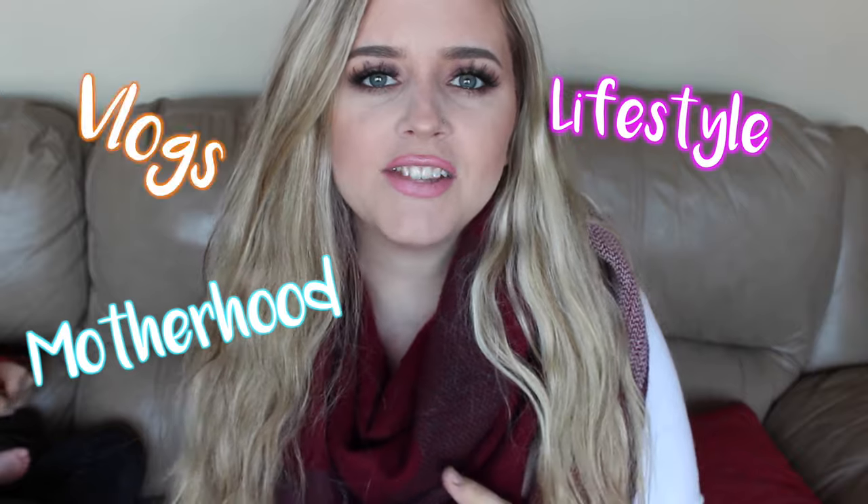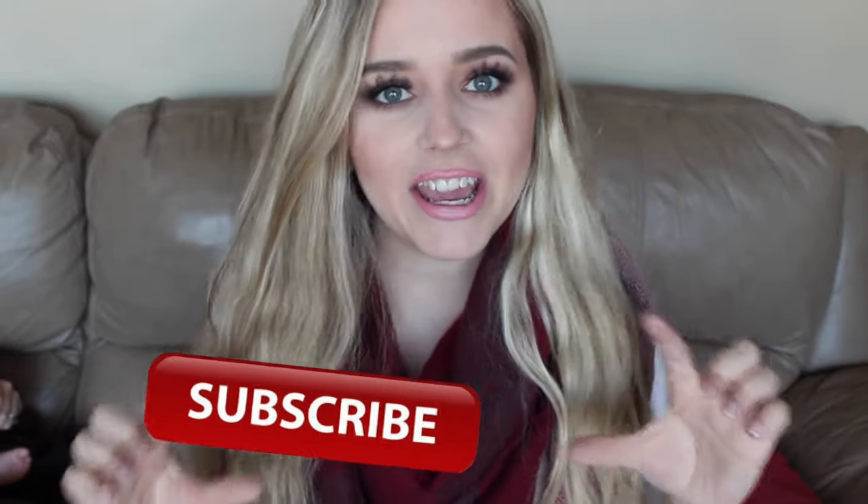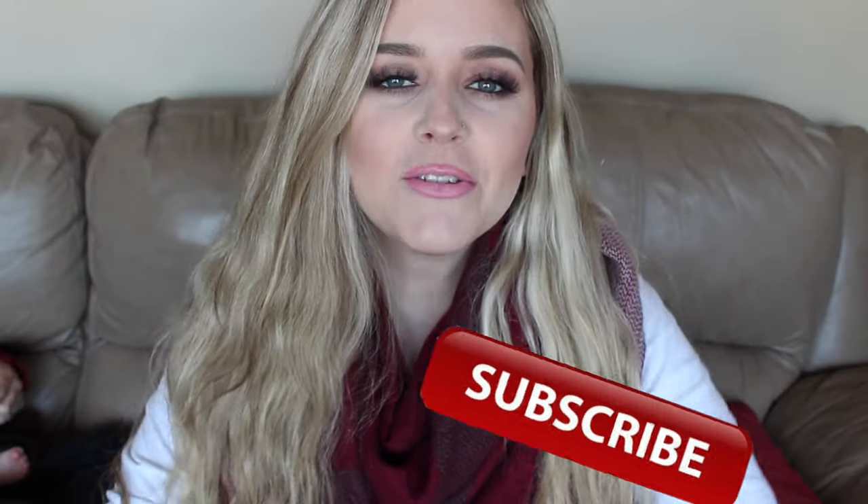Hello everyone and welcome back to my channel. And if you're new to my channel, hello, my name is Michelle and I make videos weekly about motherhood, lifestyle, vlogs, and the occasional beauty video. So if you think that might interest you, please hit the subscribe button that is floating around right here and you'll be notified every week when I put out a new video.